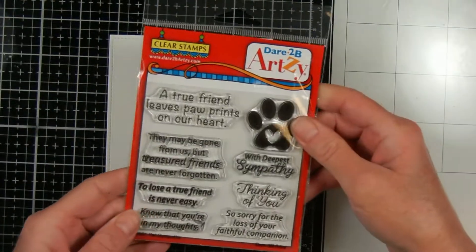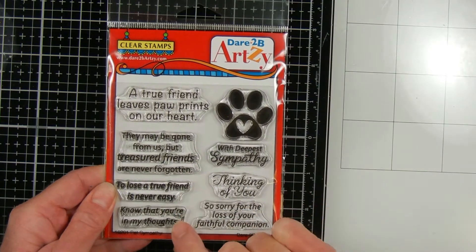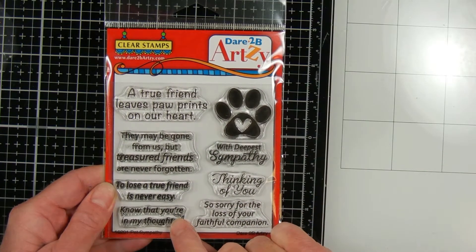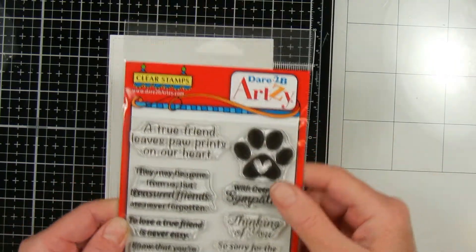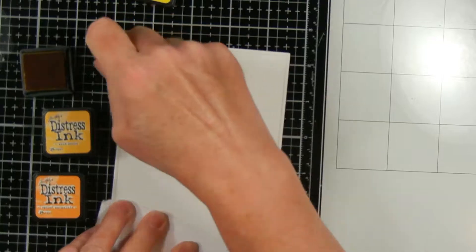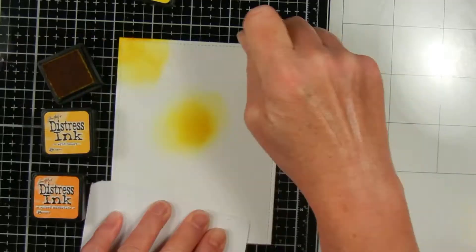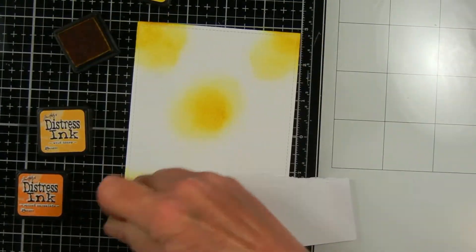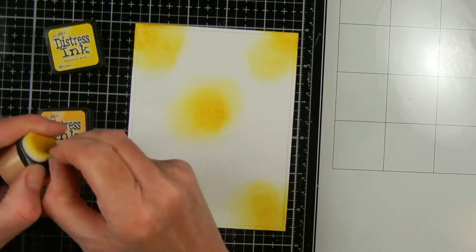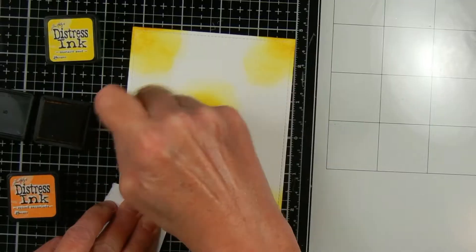I use these sentiments from Dare To Be Artie to stamp the inside of my card, and amazingly they're from a Pet Sympathy set — but a lot of them are appropriate. One says 'they may be gone from us but treasured friends are never forgotten,' and another says 'to lose a true friend is never easy, know that you're in my thoughts and with deepest sympathy.' This video is part of a hop with the group Card Hoppin, which is a Facebook group that came from Handmade Happiness. If you'd like to join us you can find the Card Hoppin group on Facebook.